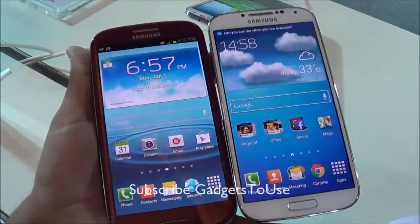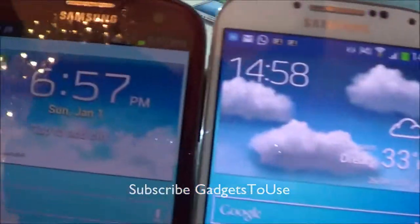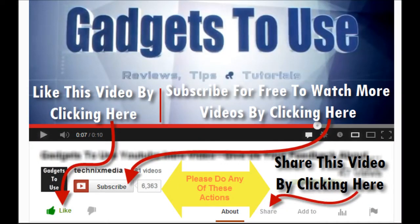If this video helped you, please click the like button below. You can also subscribe to our YouTube channel for more videos like this by clicking the subscribe button. Thanks for watching — this is Abhishek signing off, thank you.